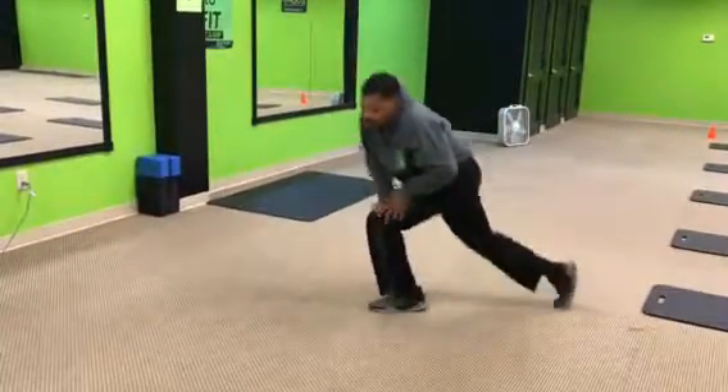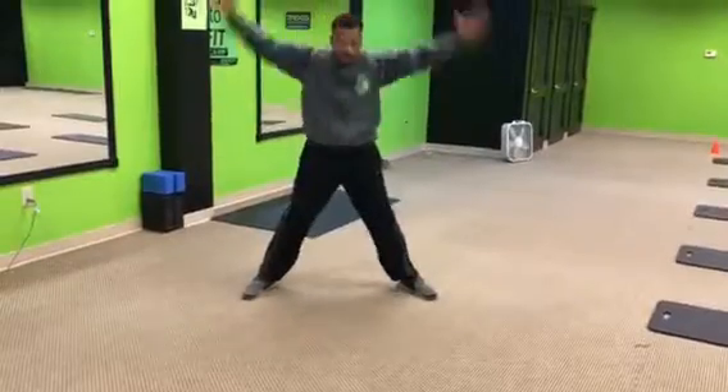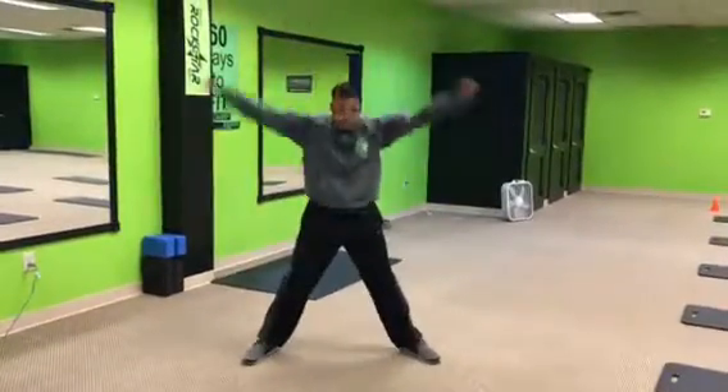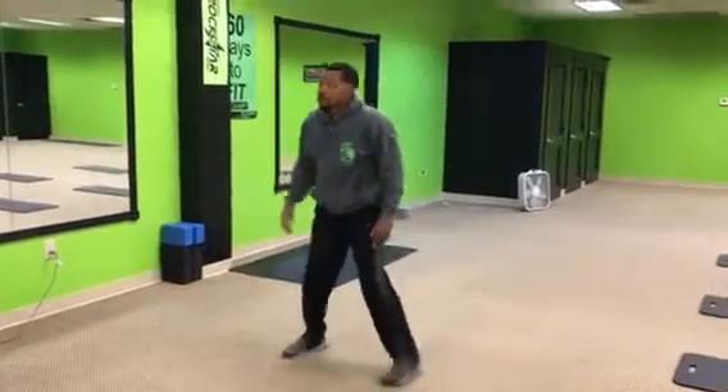Number two, we got abs squats. So get real wide. Squat it down, up. Squat it, up. Squat it, up. So full circle.